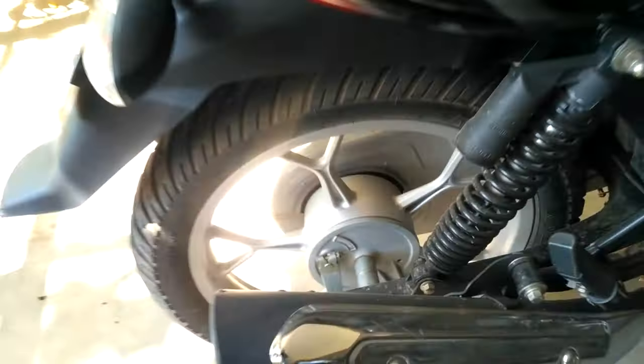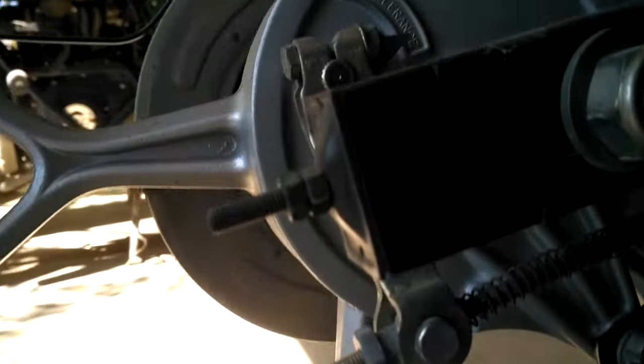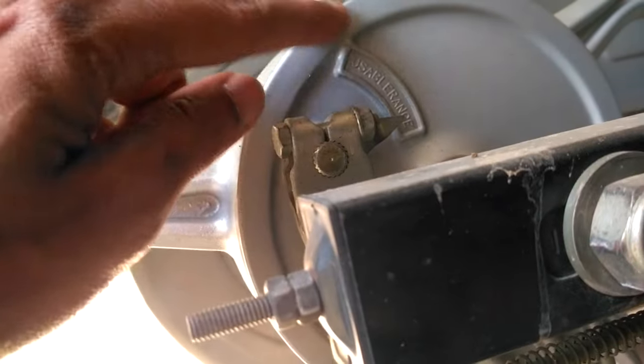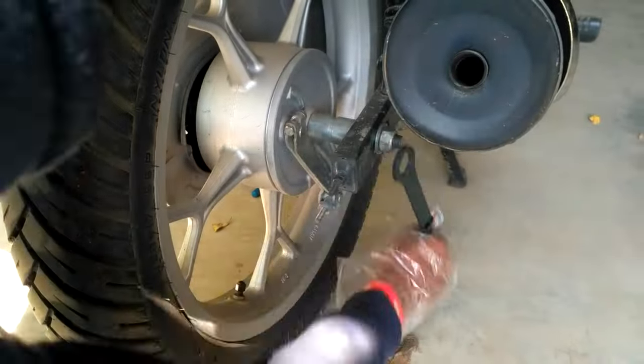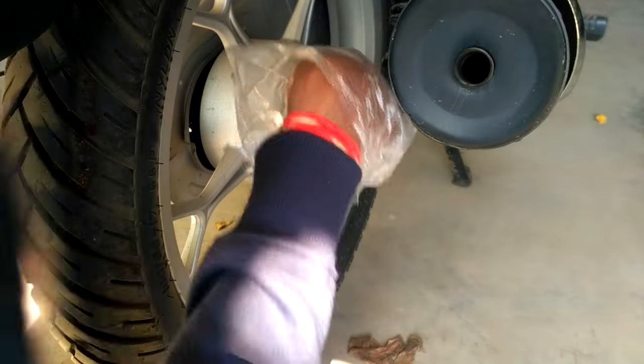Hey everyone, welcome back. This is my Bike Discover 125 BS4 2017 model. The brake is still in usable range, but I am changing it. Loosen and take off the right side axle nut — in budget bikes you can find the spanner from the toolkit.